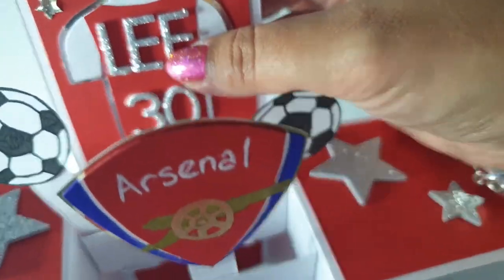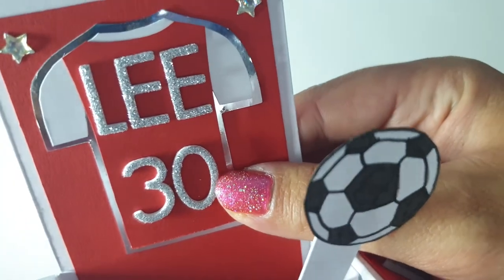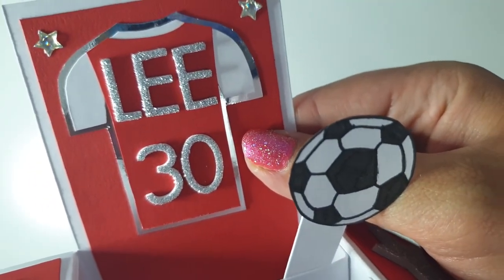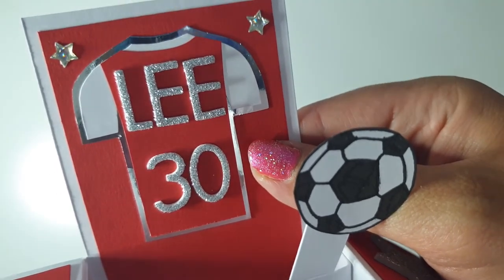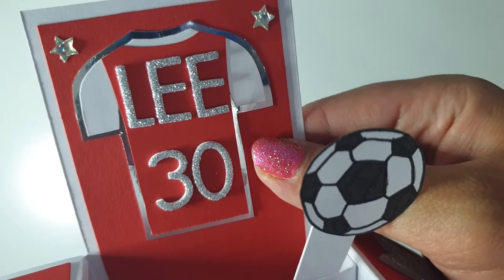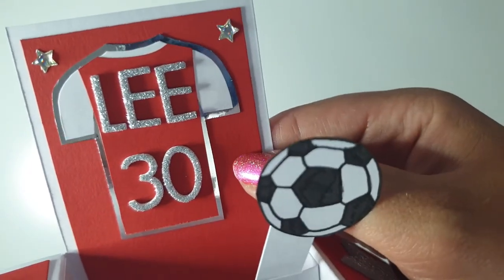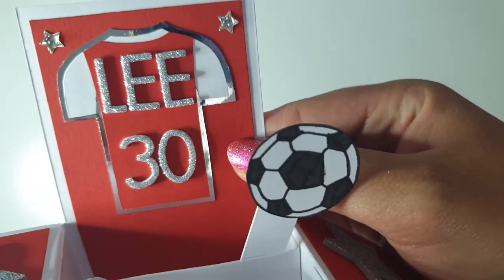His name's Lee, so I've written 'Lee' and '30' using some Poundland thickers. To make the shirt I had to freehand it — I drew a t-shirt shape on white card and cut it out, traced around it onto red, cut off the sleeves and neckline, then stuck it on silver and cut around that for a little border because it didn't stand out on the red. That worked out quite nicely — it's the perfect size for that little panel.